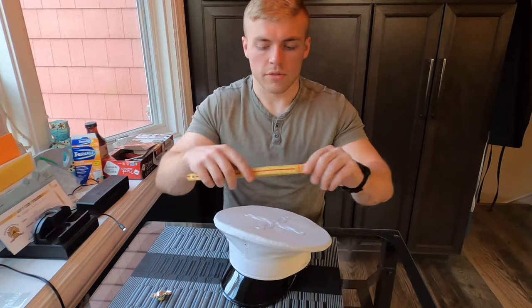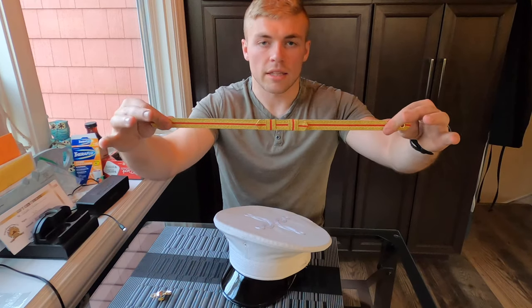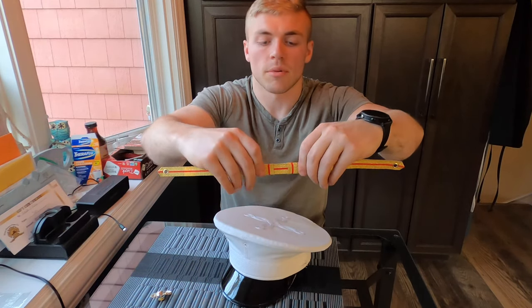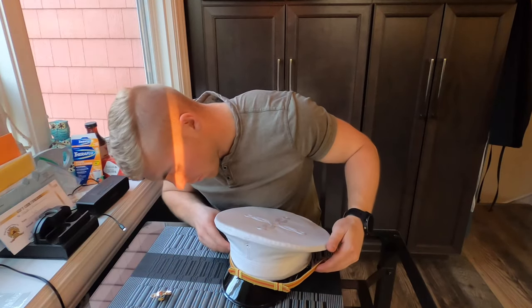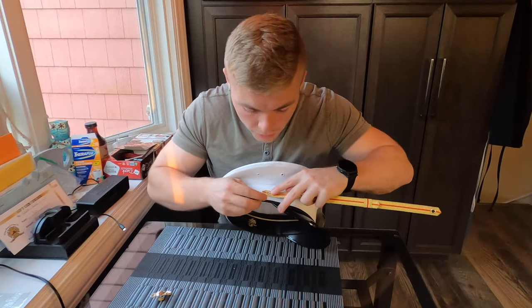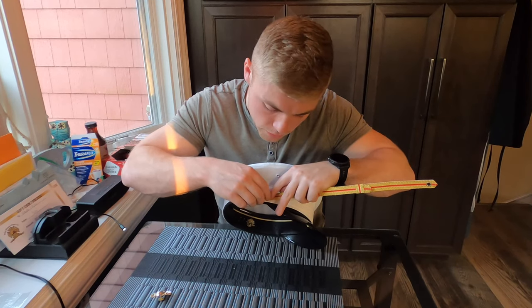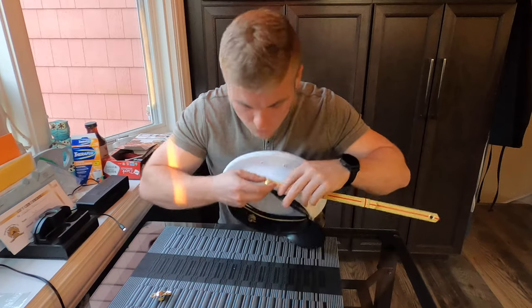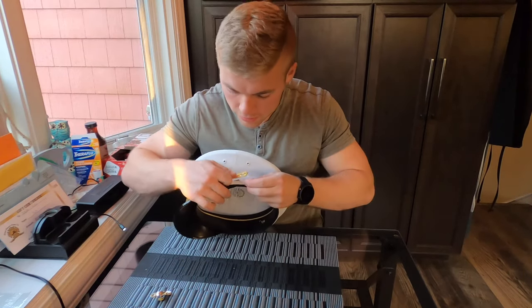Now place the band on. For situational awareness: to extend the band, pull the back part of the band — it gets longer. If you pull the front part, it tightens. Since I have a big head, the band needs to be pretty long. I'd recommend doing one side at a time — put that over and screw it right in.